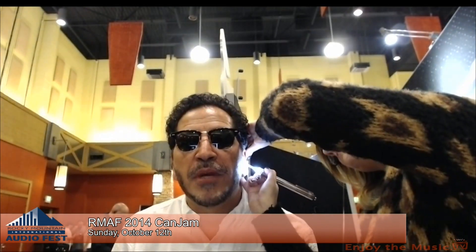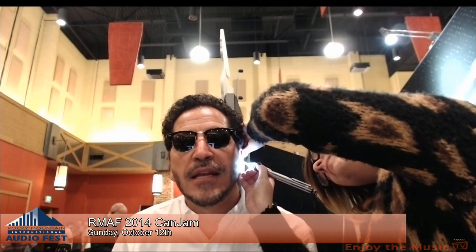Custom in-ear monitors will save your hearing. You get clearer sound because it's being direct injected right into your ear canal, and it isolates outside noise — which is great for flying, blocking jet engines and ambient noise. If you've never had a true professional-fitted in-ear monitor, you don't know what you're missing. JH Audio really services professionals in the industry.